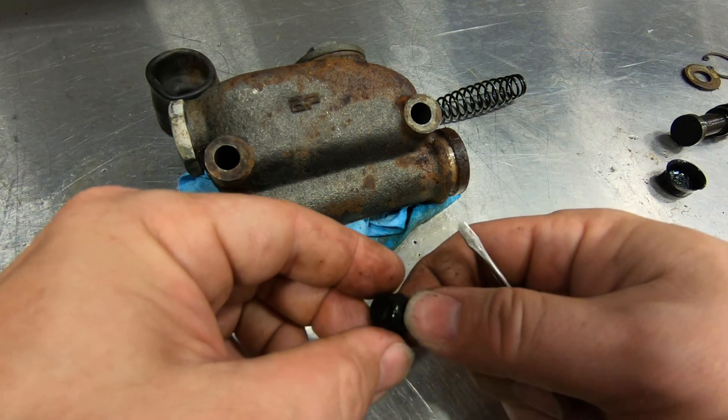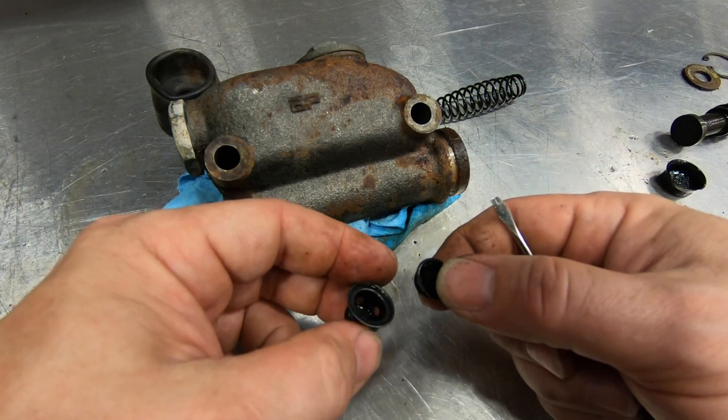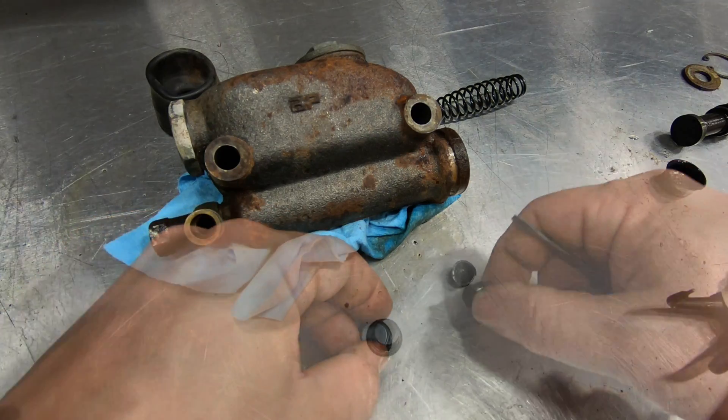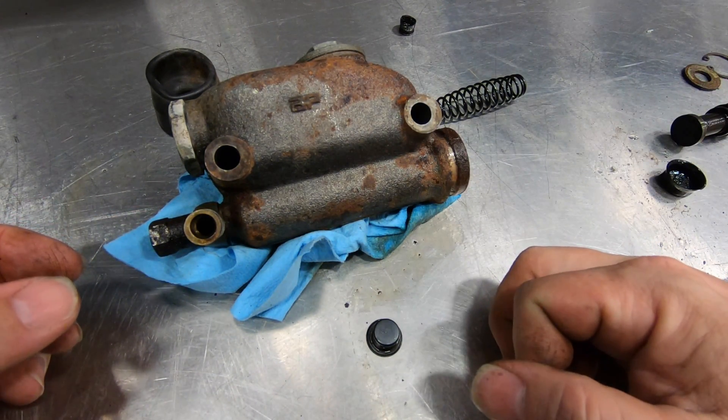There it is — the little seal out of the check valve. With this removed, that will let the disc brakes release when you let off the pedal. Now I can just reassemble it without that seal and put it back in the car.